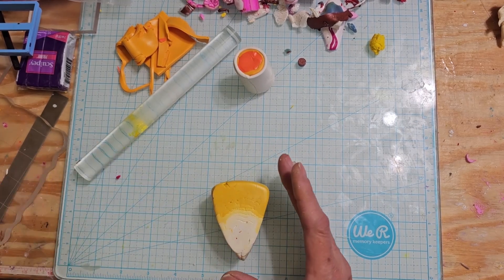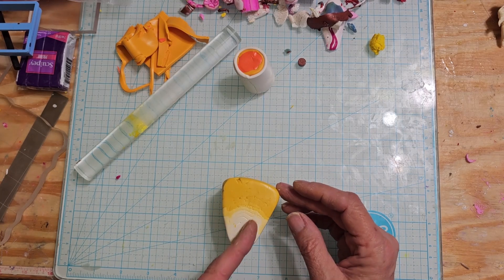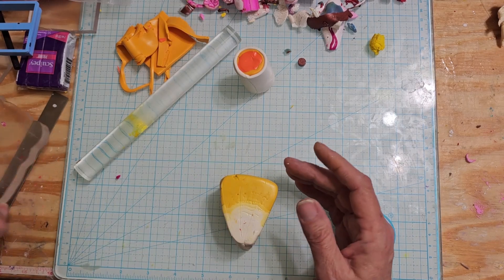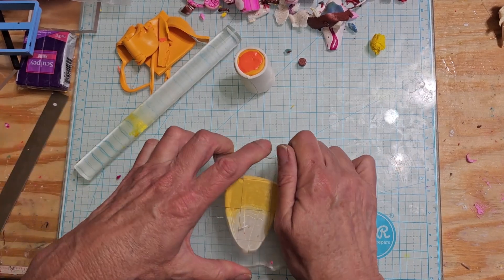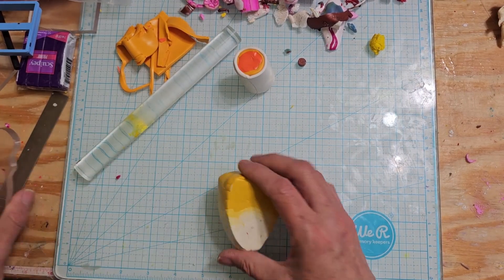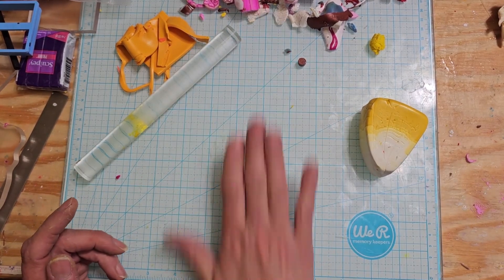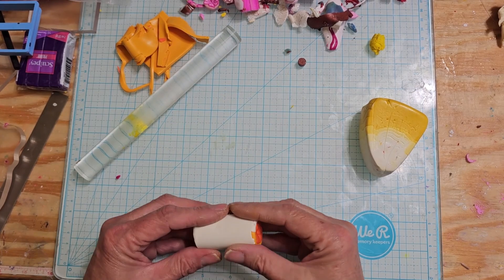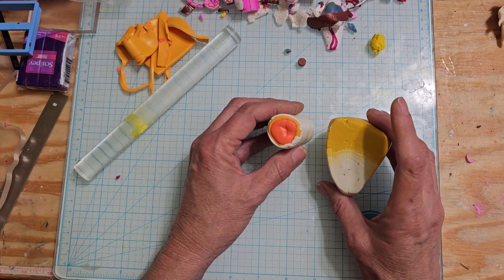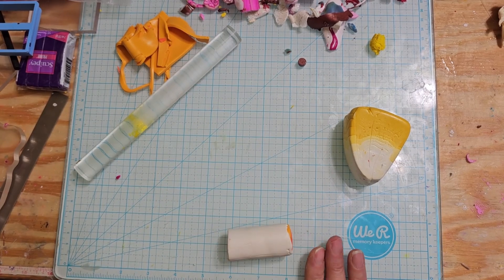I'm going to come here and just give us a nice little pointy edge. Okay so there is our flower cane. So what I want to do now is I want to cut about four to five strips - so maybe down there we might only be able to go three, unless we widen it just a little bit. Okay so we need to go really small with these, so I'm going to go ahead and reduce this to probably half an inch maybe a little bit smaller. So once I get down to there I will be right back.